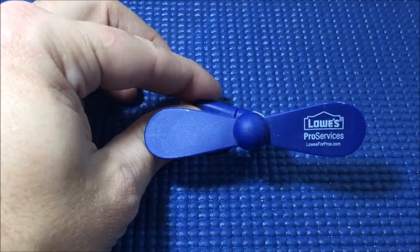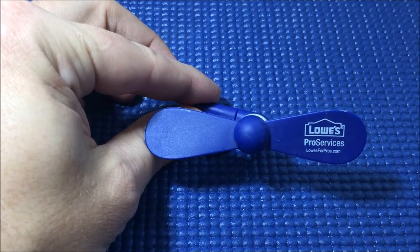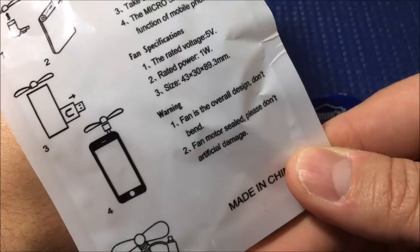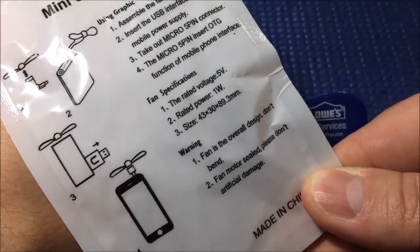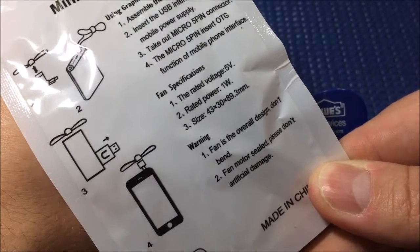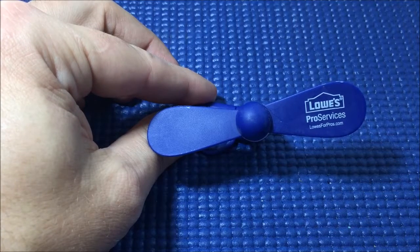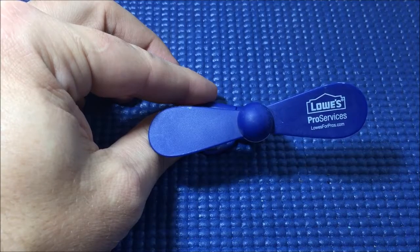So there you have it — another useless product review. It's a little giveaway fan from Lowe's Pro Services. You plug it into your smartphone and use it to drain your battery. And Lowe's, you might want to look into having these instructions in English — like real English, not translated into Chinese here in the U.S. where the Chinese will translate it back into English when they make this for you. Or here's a concept: have it made in the U.S. That's it. My name is John and this has been another useless product review.